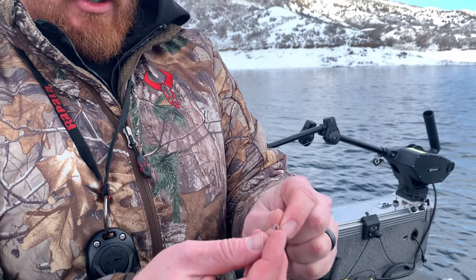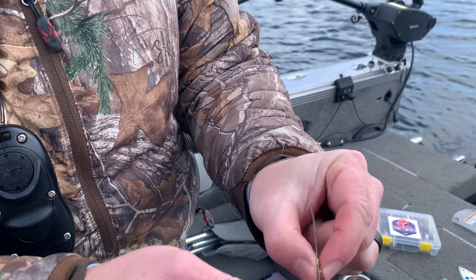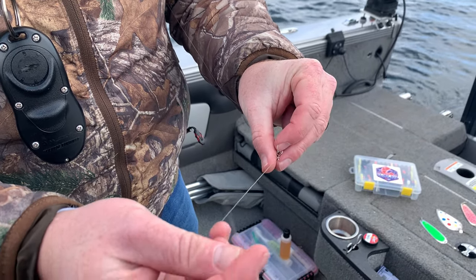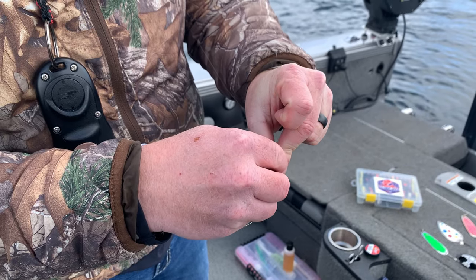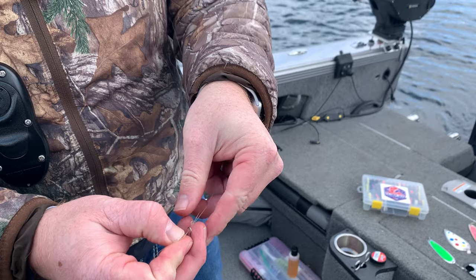The knot I use to tie this on is called the Palomar knot. There are lots of good videos on how to tie the Palomar knot, but it's one of the strongest and arguably one of the easiest knots once you learn it.